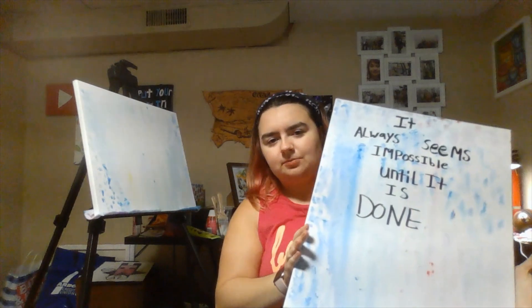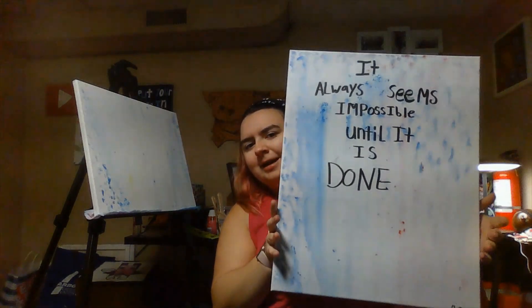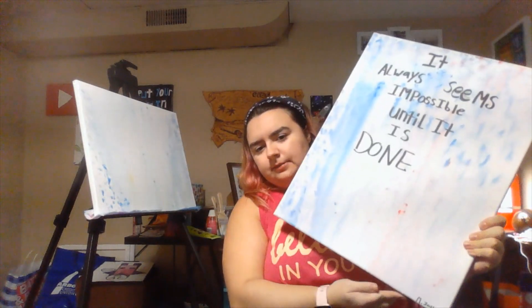I picked a quote from Pinterest. It says: 'It always seems impossible until it's done.' I've written it on the canvas and signed it.